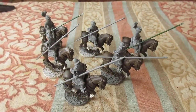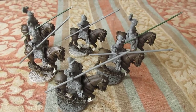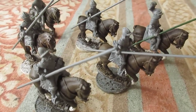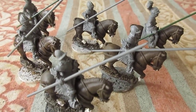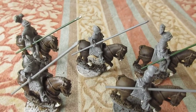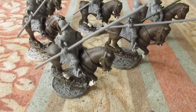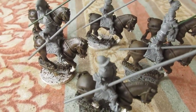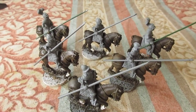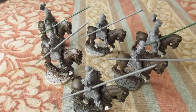Morning folks, next unit of figures for my Elizabethan project — Demi Lancers. Some old Essex figures cleaned up; a couple had their heads removed and replaced with Wargames Atlantic heads. Just a basic cleanup, but a lot of old paint to be removed, so I've hit the turps heavily last week. The horses are all painted up — they've obviously got to have their bridles and leatherwork added. The figures have quite a bit of metalwork, so a bit of dry brushing metallics and then pick out a few colors.